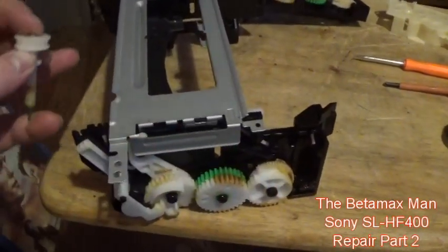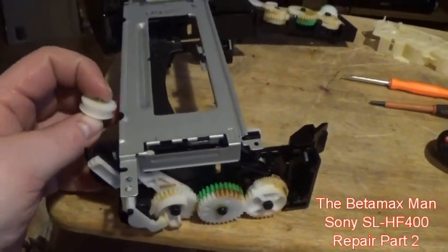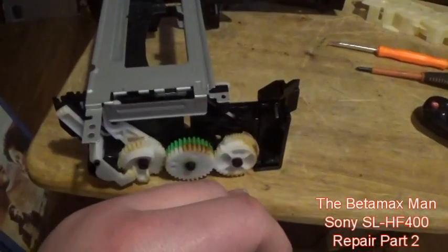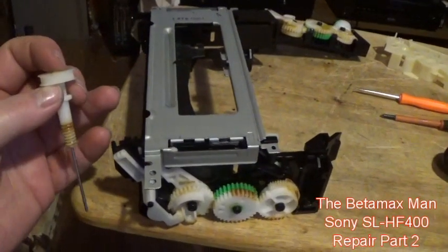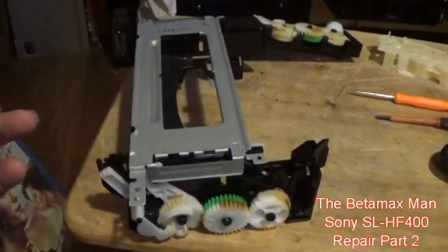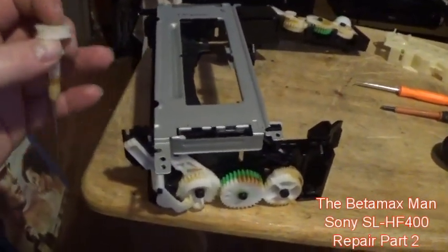Because it pops out and jumps a tooth or two, it causes the basket to go back up crooked - one side is moving farther than the other side. That's why when I was ejecting the tape, you'd see the tape coming out crooked at an angle.